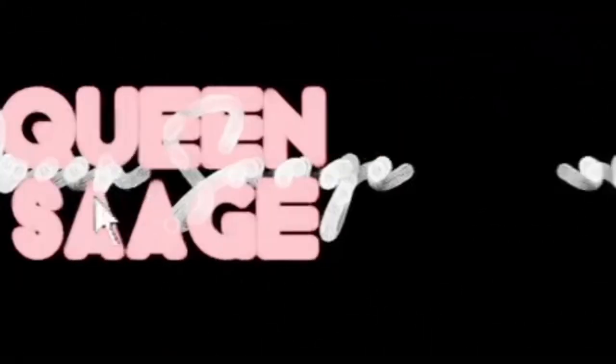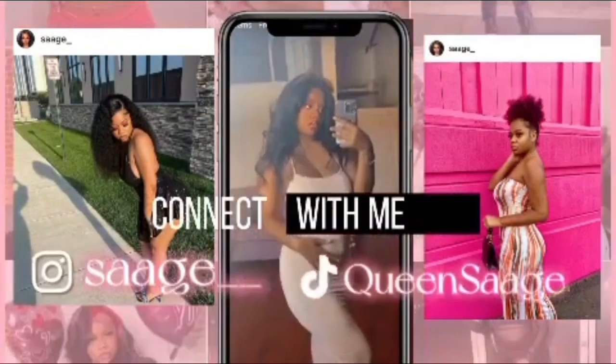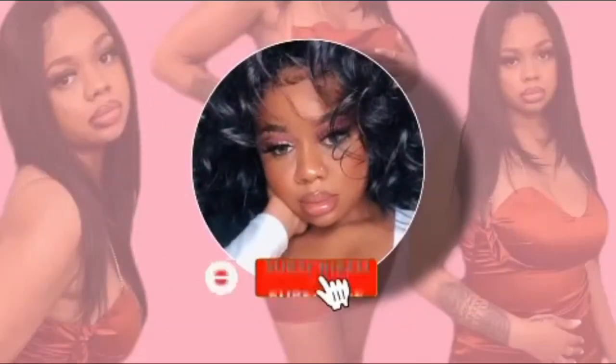Good morning you guys, welcome and welcome back to my channel. Today's video is going to be a wig install. For Black Friday, this hair company called Mega Look — I'm pretty sure y'all heard of them — had a two-for-one wig deal, so I got two wigs for I think 109 dollars, but I'm only doing the install on the first wig right now.